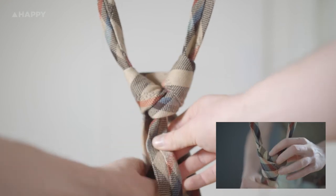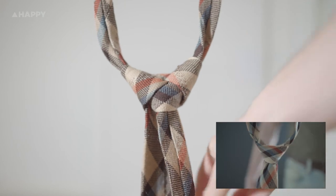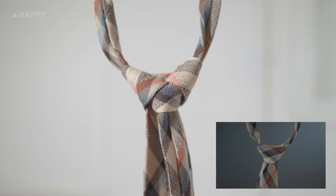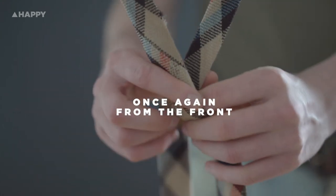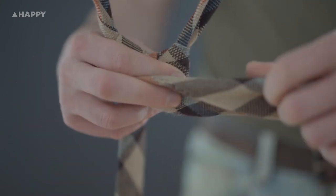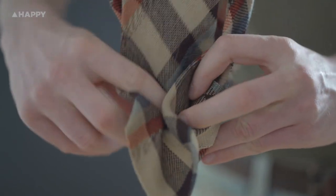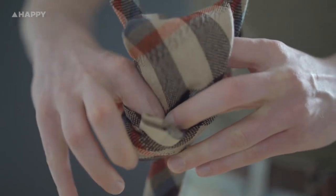We really hope this helps simplify it for brains who are wired to just watch something and do exactly what they're seeing. We figured it's much simpler to watch it from this perspective — kind of like there's an invisible person standing in front of this tie. Please let us know if you did find it helpful. Subscribe to Happy's channel and we're more than open to new suggestions for content, so hit us up. Alright everyone, have fun and look sharp.